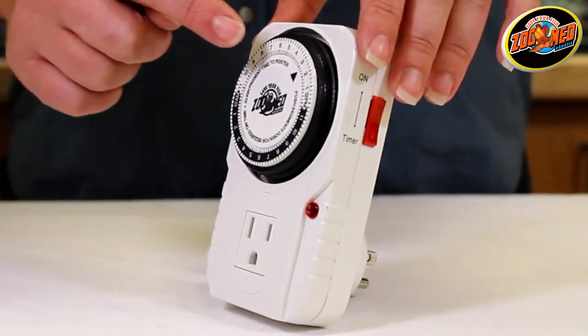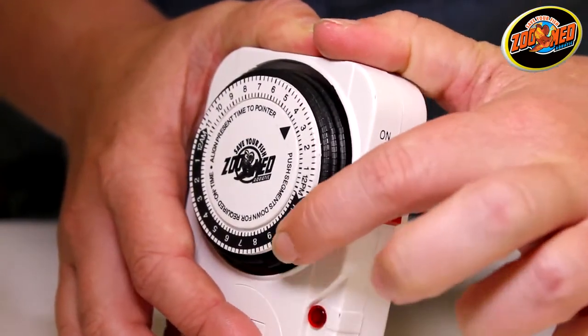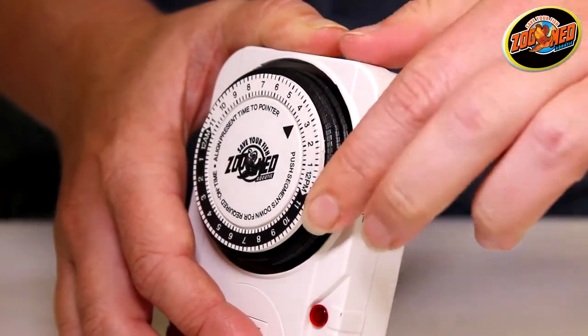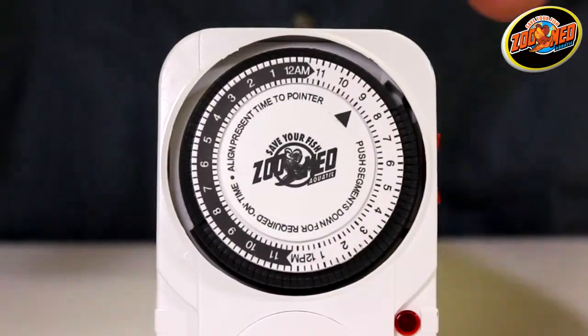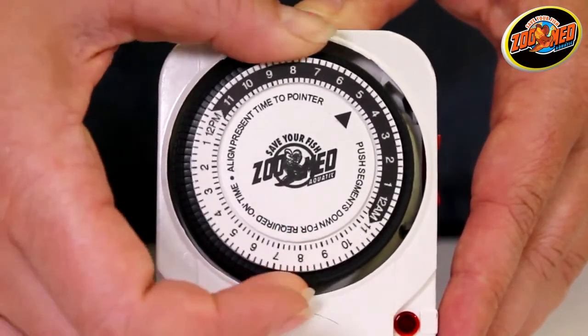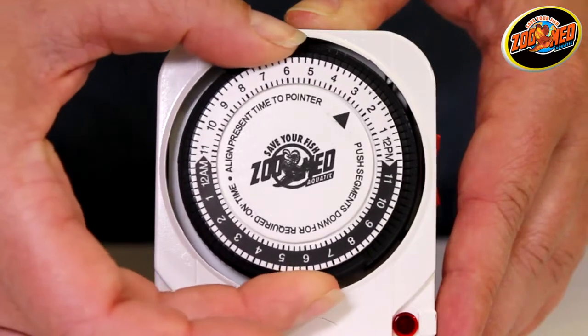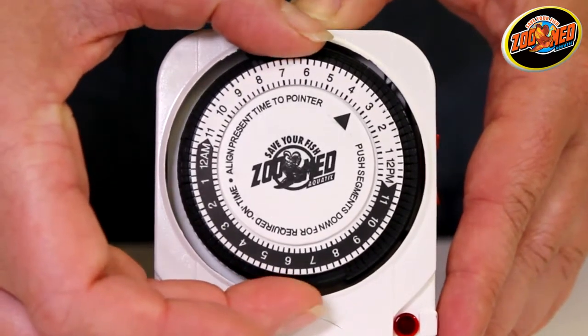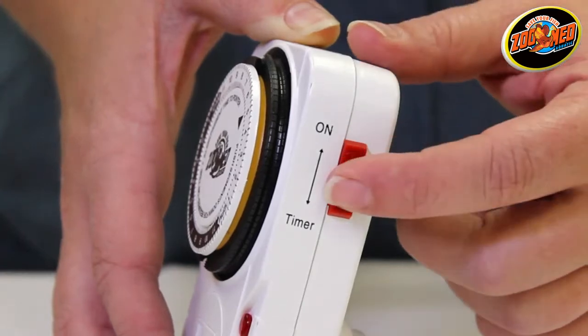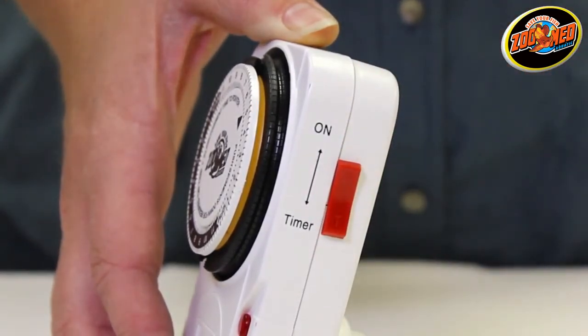On the timer, locate the ring of tabs around the dial. Push down the tabs adjacent to the times you want the lamp to be on. After you've programmed the hours of activation, turn the dial until the arrow on the timer's face points to the current time of day — for now, we'll say it's 3:30 p.m. Ensure that the bypass switch is set to timer, or timer on, so that it will provide power to the timer according to the time set.